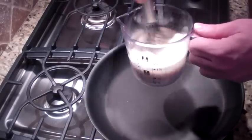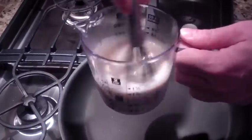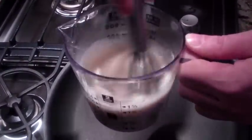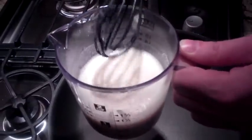After we get this mixed really well, we're going to need to let it sit for about a minute to let it set up. If you don't let it sit for about a minute, your pancakes are going to be runny. They'll taste okay when done cooking, but they're just not going to look like pancakes.